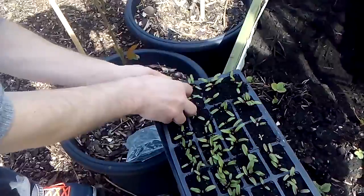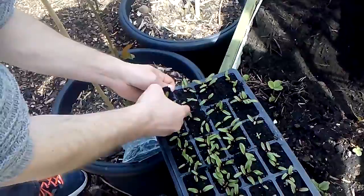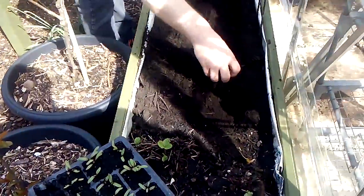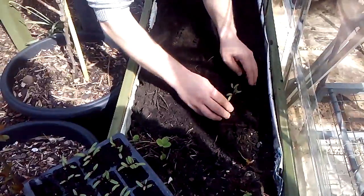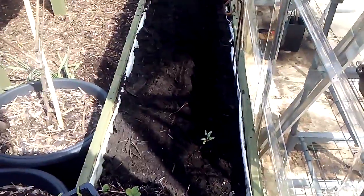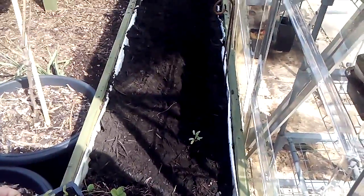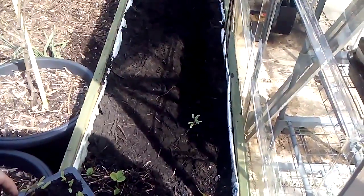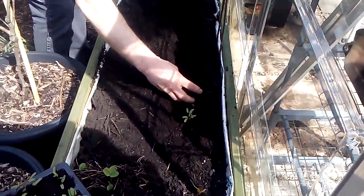They're well-watered so they might fall apart. You can just put them in and then you can push all the soil round. First one's in. That's it, just place it there.